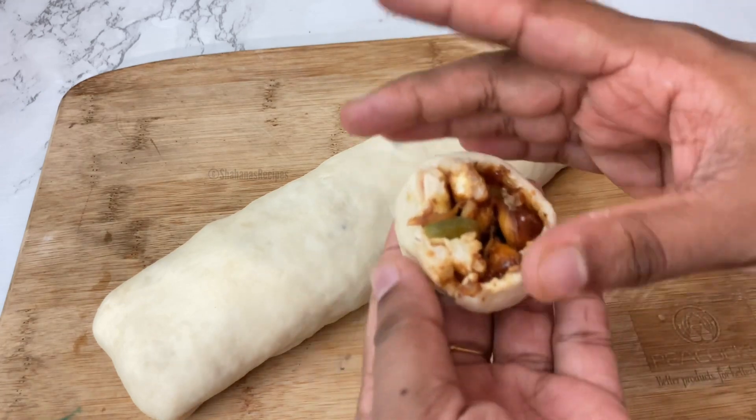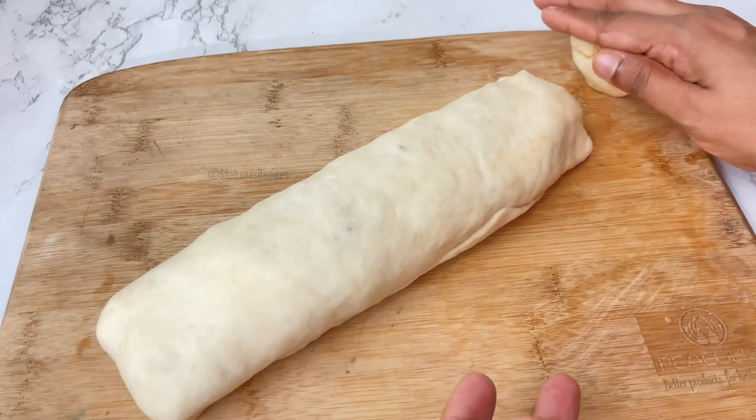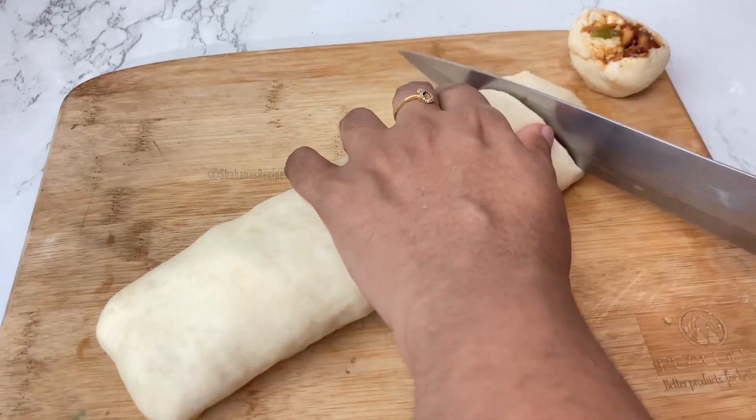Now we will make a roll and add a little sauce.